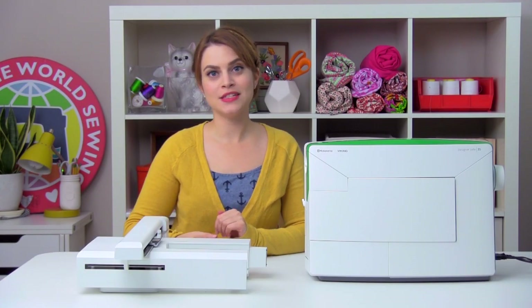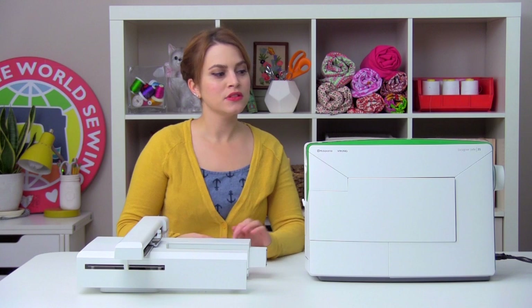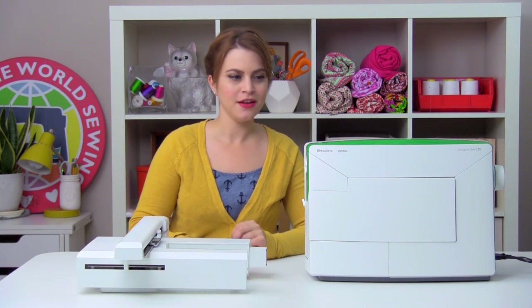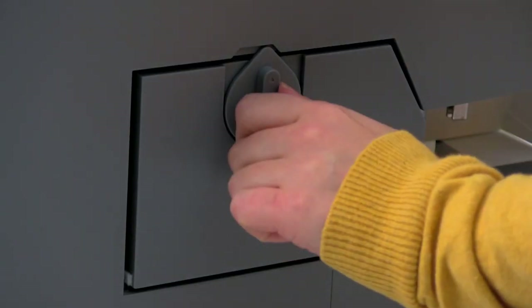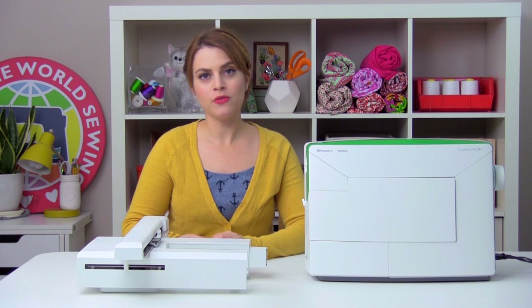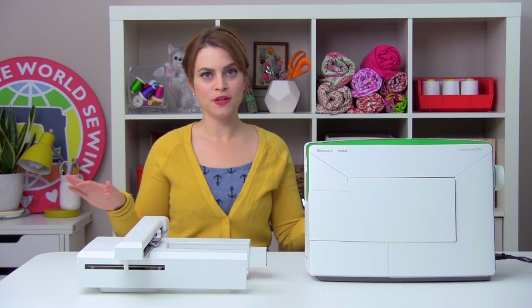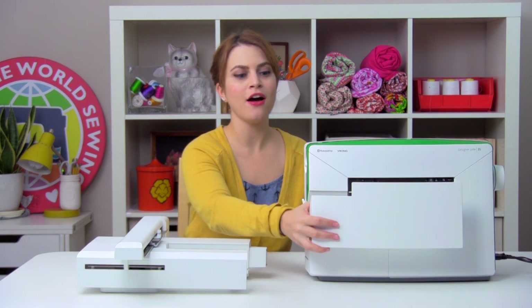First things first, we have to take the cover off of our machine. The Designer Jade comes with this really cool integrated cover storage compartment combo unit, so we want to take that off first. You want to make sure that you turn the switch on the back, make sure that that is open. You also want to always have the presser foot lever down when you are removing or replacing the cover. So once those two things are taken care of, you can go ahead and just slide it right off.